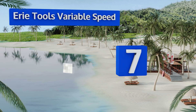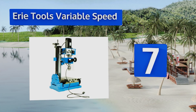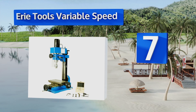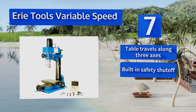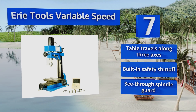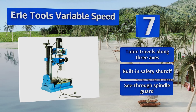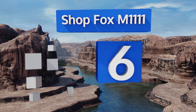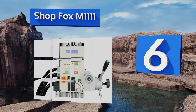At number seven, the Erie Tools Variable Speed is a benchtop unit that weighs just 112 pounds, so theoretically it wouldn't be too difficult to move around a shop or home garage. Its depth stop is adjustable to ensure precision work, and it comes with a six-piece shank set. It includes a table that travels along three axes, a built-in safety shutoff, and a see-through spindle guard.